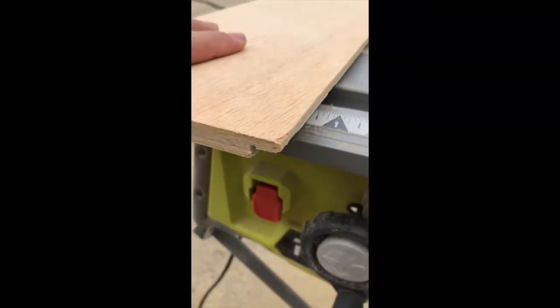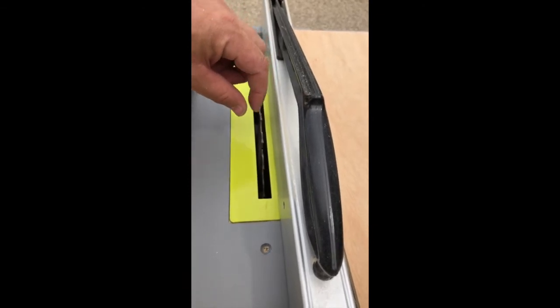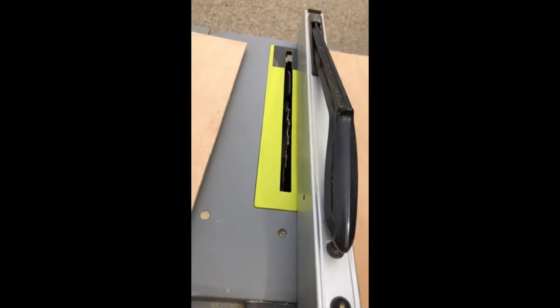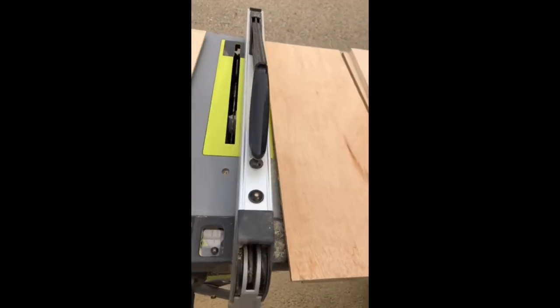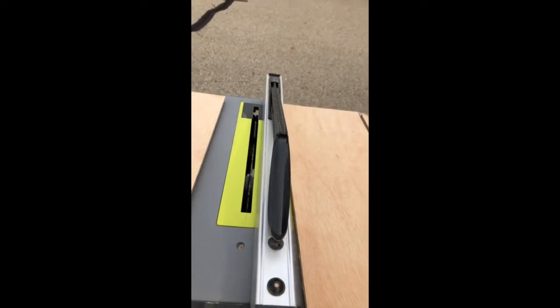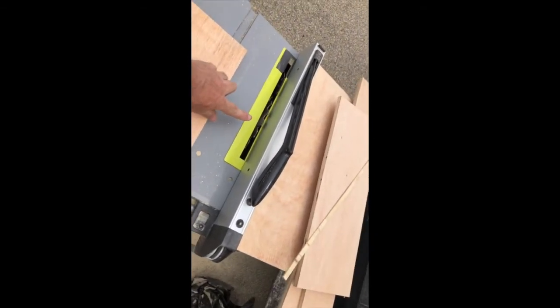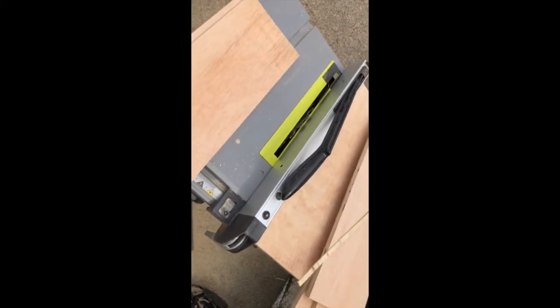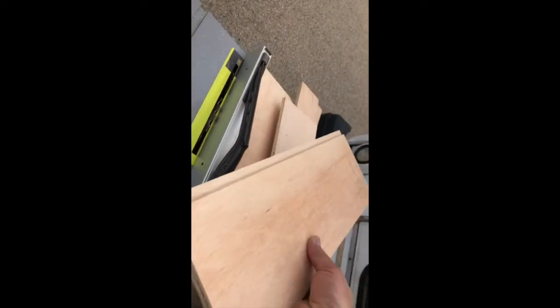There are a number of different ways to create a rabbet. If you have a bigger table saw with a dado blade set, you can do it in one shot, or you can do it with a router table. I don't have either, so I have to do it in two passes. Setting the blade height to a quarter inch and making one pass, then resetting it to half-inch tall, leaving a quarter inch for the other cut — you get the desired effect.